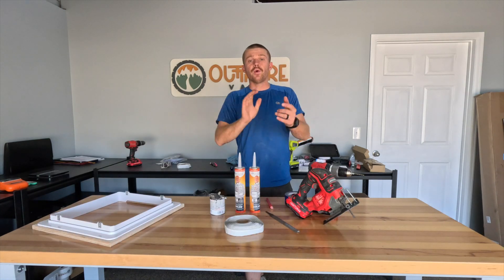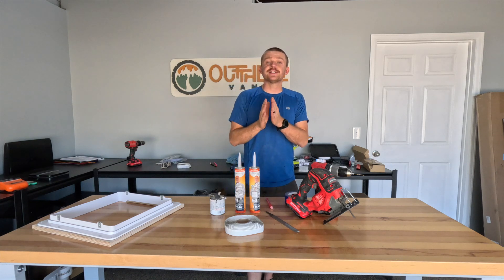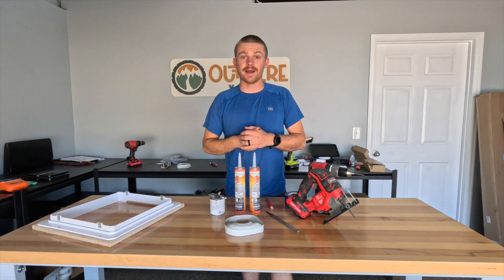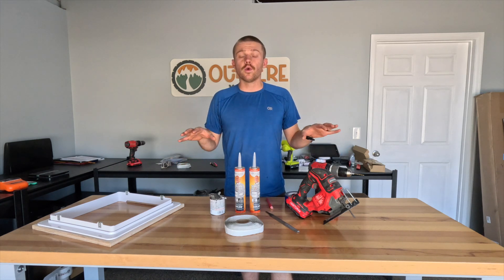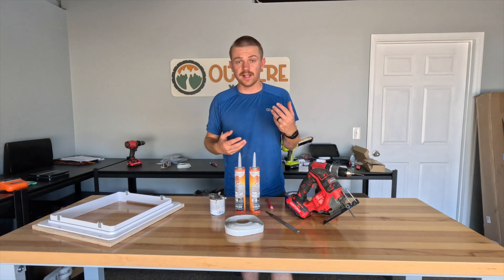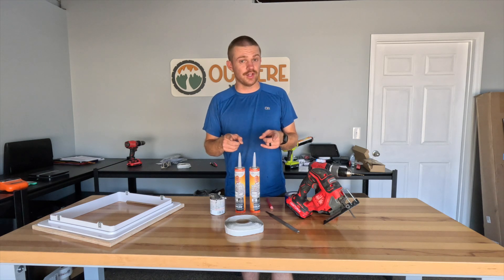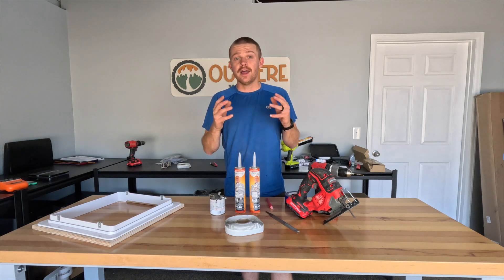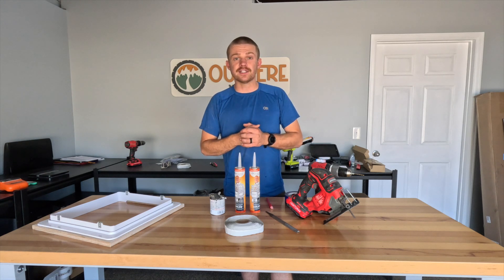Before we get into tools, fan installation is a service we do offer here at our shop, Out There Vans in Grand Junction, Colorado. So before you worry about all these tools and the knowledge needed, feel free to shoot us an email at build@outtherevans.com or visit outtherevans.com and reach out — we'd be happy to set up an appointment to get a fan installed in your van.